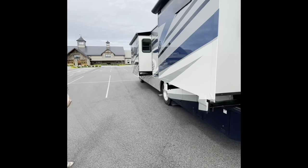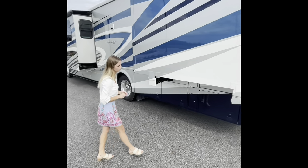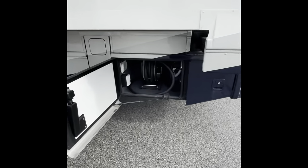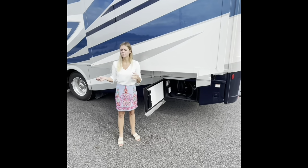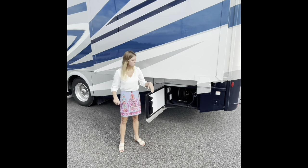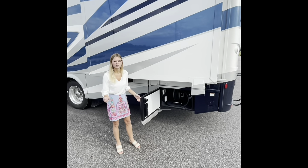Moving to the off-door side, we're going to have both of our slide outs from our living room and our bedroom. Opening this bay, it's going to be our power rewind cord. So essentially, if you are in the mountains or at a campground and you need to plug into a 110-outlet anywhere on the ground, that's what you're going to use to plug in — and it auto-rewinds. You don't have to manually reel that in; it has a power button, super easy and convenient.